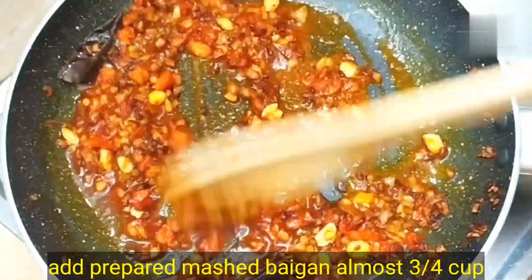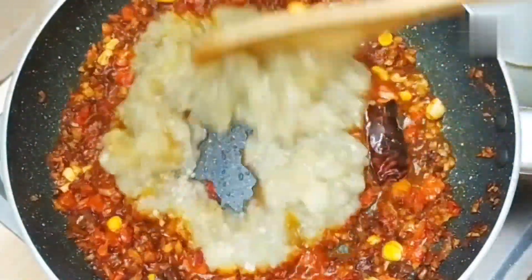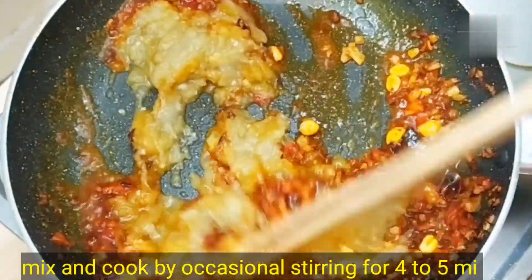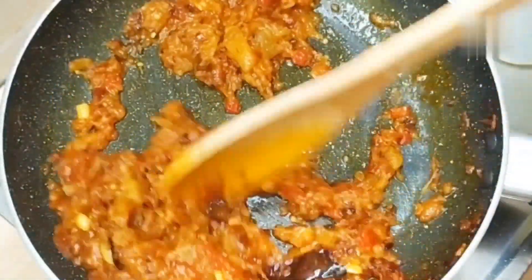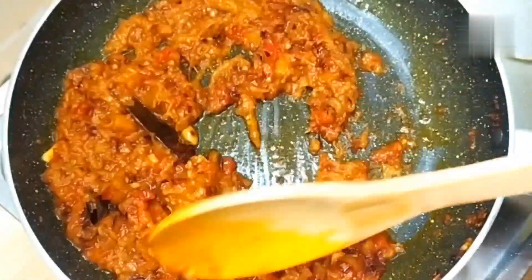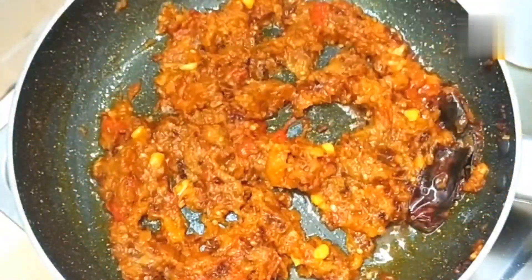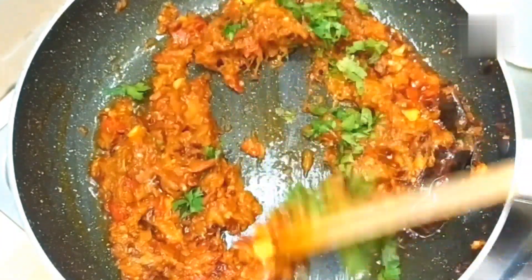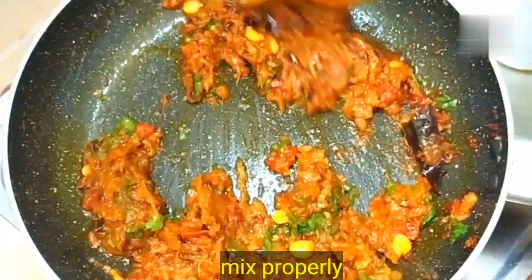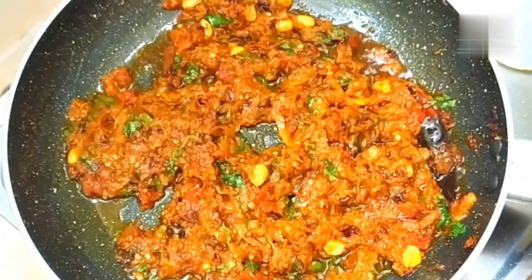Now we will add the mashed eggplant that we had prepared earlier. Mix it properly and cook it on medium flame for 4-5 minutes. This is why the baingan bharta looks so much more tasty. After 4-5 minutes it will be well mixed. You will see that the baingan gives a beautiful smoky aroma, and it will become very easy with this technique.